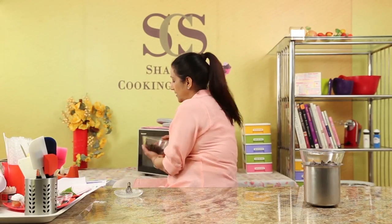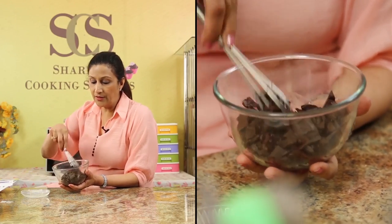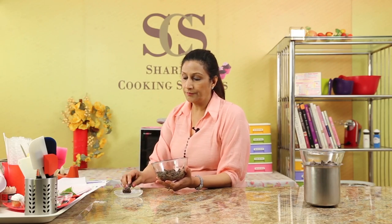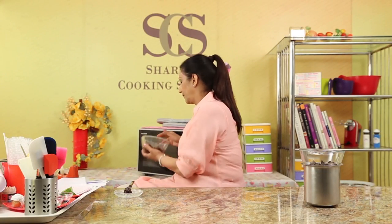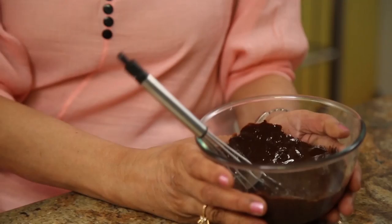It's 40 seconds now and you can see the chocolate has started to melt. I just like to give it a little mix again. This prevents any burning of the chocolate. It looks as if it hasn't melted, but if you put your whisk or your spoon, you can see — yes, it has melted beautifully.